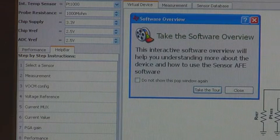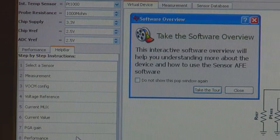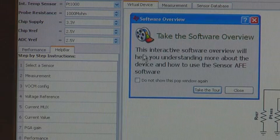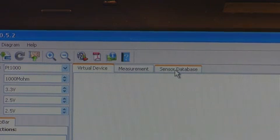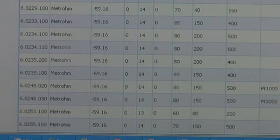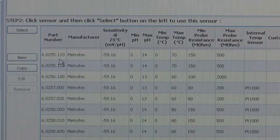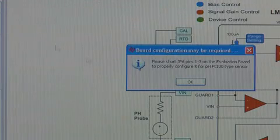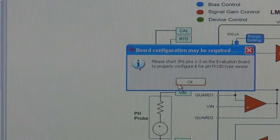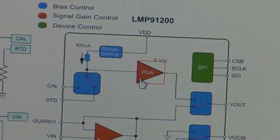Now let's look at the software environment. As the software powers up, you want to go through the step-by-step help instructions highlighted on the left of the screen. You also have the option to take an interactive virtual device tour. In your first step, you select a sensor by going to the sensor database. When you click the pH sensor type, you see a list of sensor offerings. Click on the sensor that you have hooked up to the system. A dialog box will pop up telling you what the jumper configuration for this particular sensor should be. The building blocks are pre-configured for you.